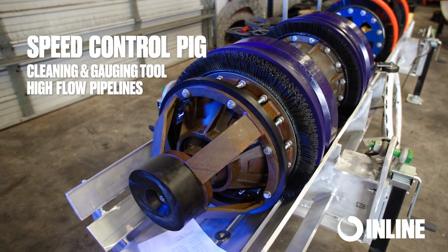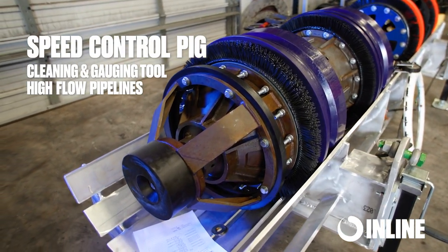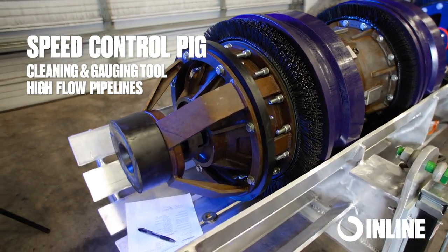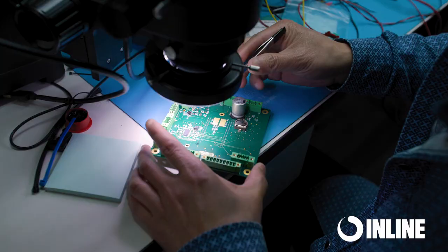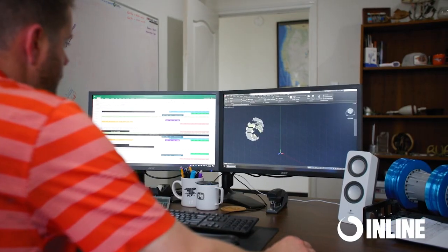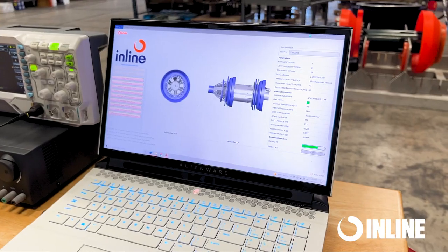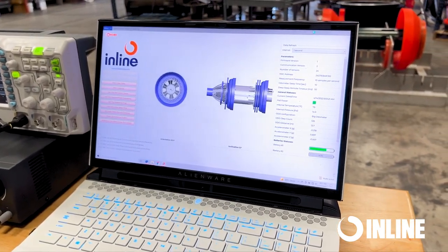Our speed control tool is a cleaning and gauging tool that was built for large diameter, high flow, natural gas or liquid pipelines. It's offered in sizes 24 inch through 48 inch. Our speed control tool has been engineered and developed to allow operators to maintain normal flow rates without interruption during cleaning and gauging runs.